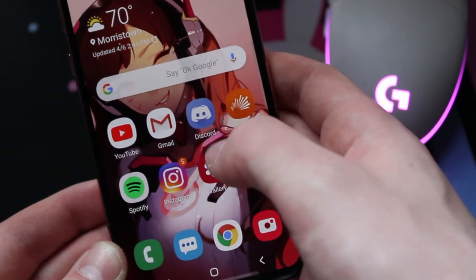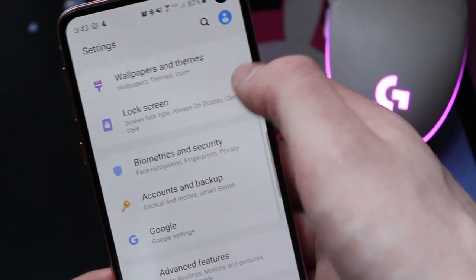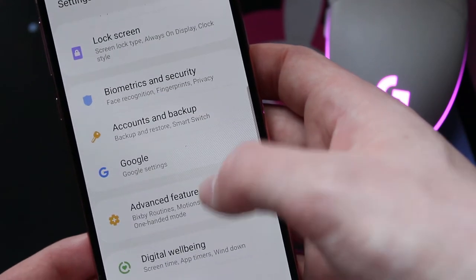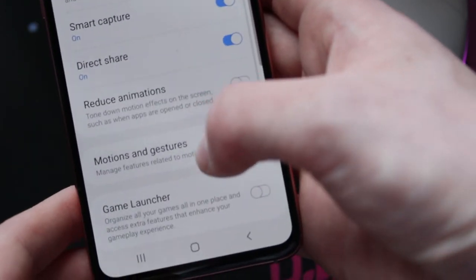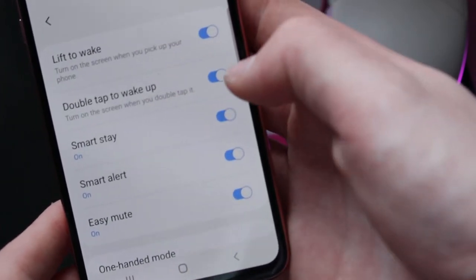The issue is actually relatively simple to fix. All that you really want to do is swipe up, go to your settings right here, and then go down to Advanced Features. And then under there, tap on Motions and Gestures, and turn off this little setting called Double Tap to Wake.